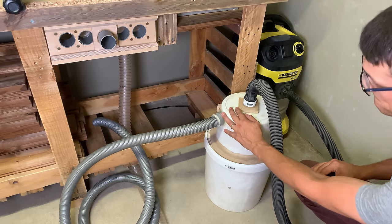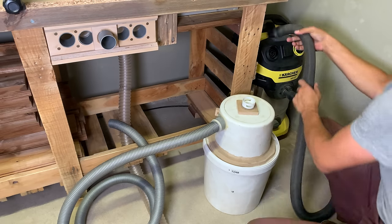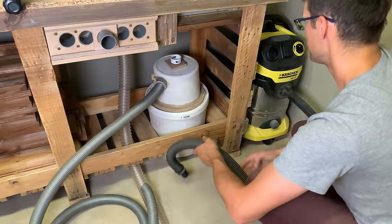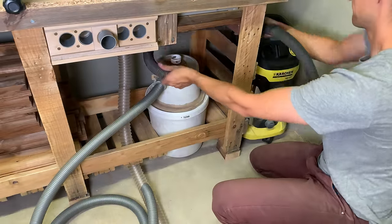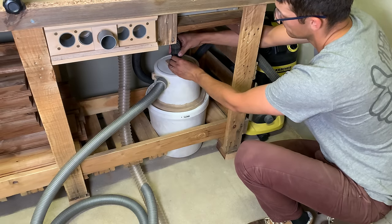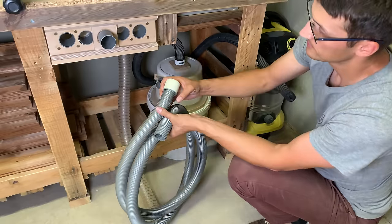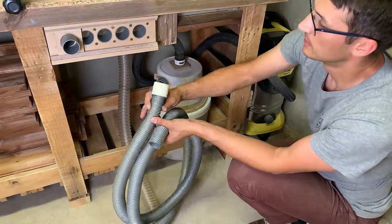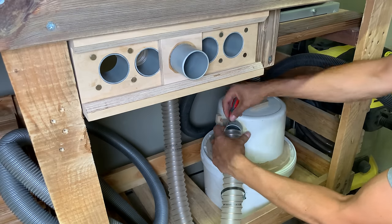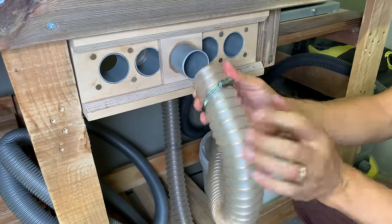The last piece in the dust collection system is my homemade cyclone, which I built a few years ago. From day one till now it works just perfectly — I'll leave a link in the video description on how it was built. I placed the cyclone in position and disconnected the previous inlet hose. I connected it to the first dust splitter port and will use it as a free dust hose to clean around or connect to the orbital sander or any other power tool. The last piece of hose was used to connect the cyclone inlet port with the dust splitter outlet port.